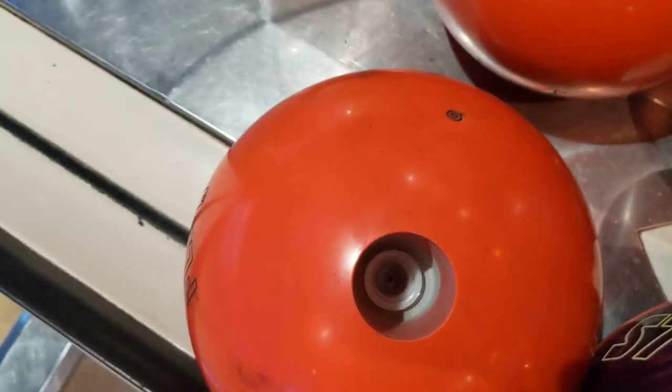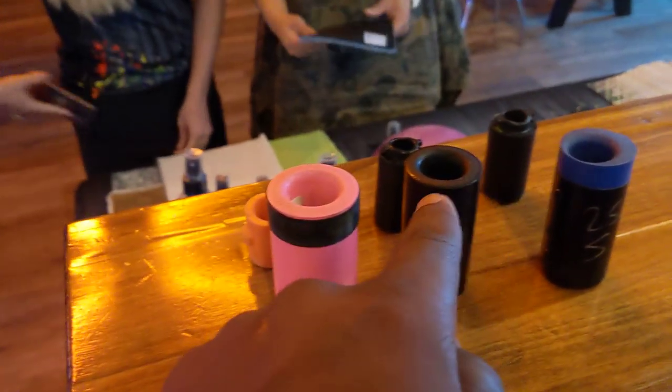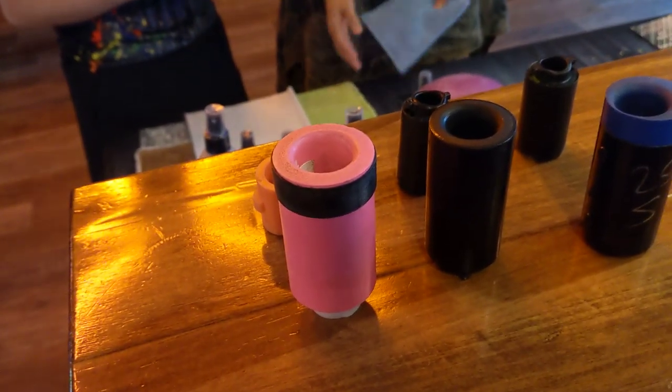That's a little bit small for my hand, but that's okay — you can see how that works. And it's the same concept for the other two as well. So how are they advantageous? Well, if you get one of these to fit your hand perfectly, then when you go from ball to ball, all you've got to do is take it out and put it in your other bowling ball and get that same consistent feel.